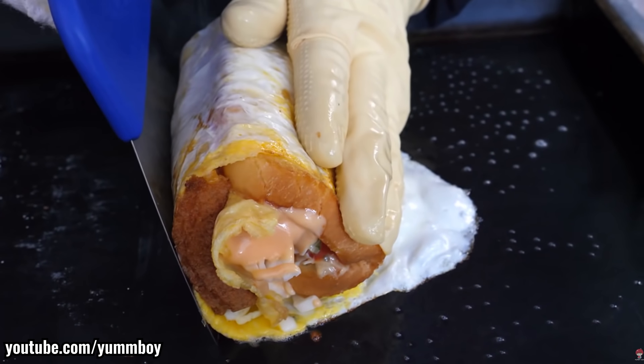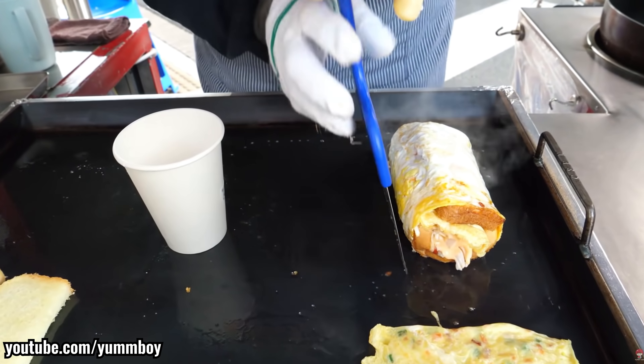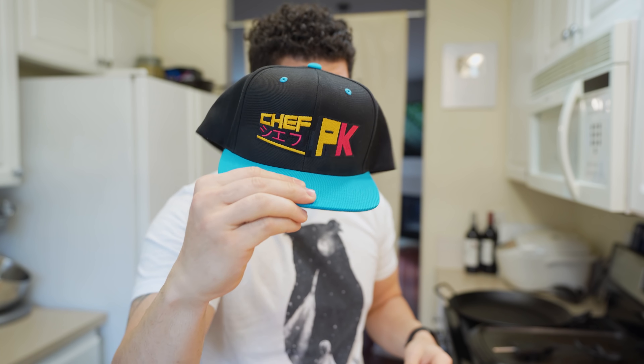Korean egg toast seems fairly simple, but it's the presentation at the end. Look at this egg toast — just the way it's presented in a cup, I've never seen anything like it, and I need this in my life right now. Just like I need this hat that just came in the mail — chefpk.com/store.